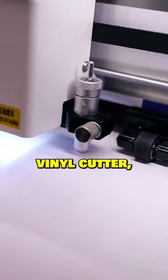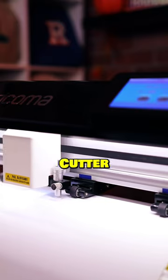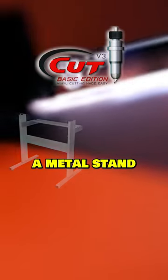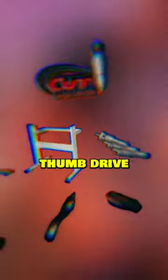In addition to the vinyl cutter, you'll also receive everything you need to start cutting your own designs as part of our Vinyl Cutter Essentials Bundle, including a free download of SignMaster Cut Arms software, a metal stand, blade holder, three blades, USB cable, thumb drive, and more.